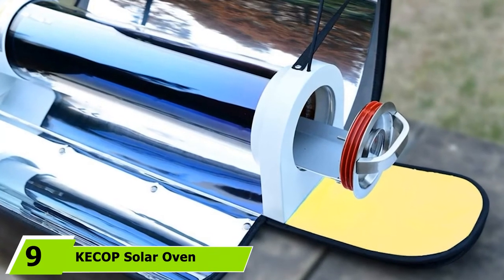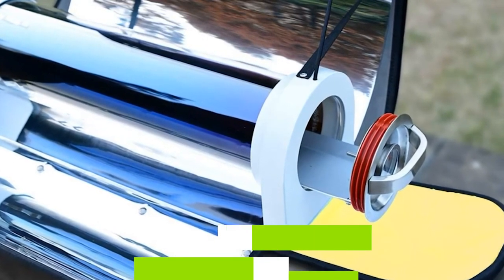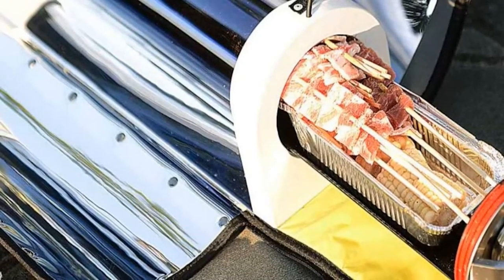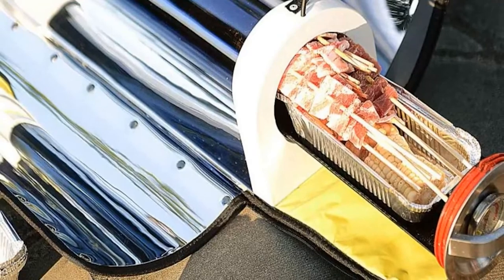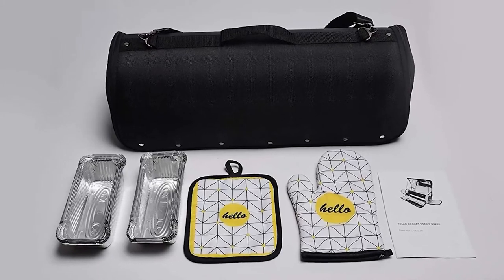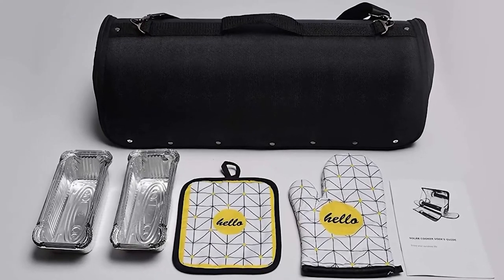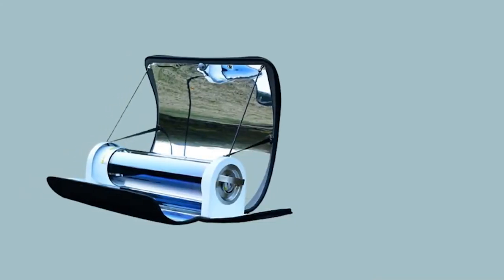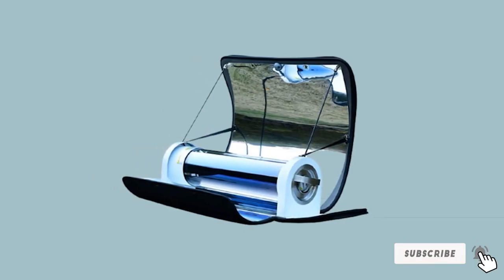Next at number 9, we have the Kekup Solar Oven Sun Cooker. It is a mid-range product built with non-toxic and durable stainless steel, safe and compatible with high-temperature cooking. The vacuum tube can bake, steam, and roast meals within 30 minutes. To achieve full operational capacity at 550°F, you need to expose the aluminum foil to direct sunlight. It has a unique design integral to its performance, and anyone can easily set it up. Unlike other ovens, this one is safe for kids, as the cooking chamber is entirely insulated to prevent the outer surface from heating up.